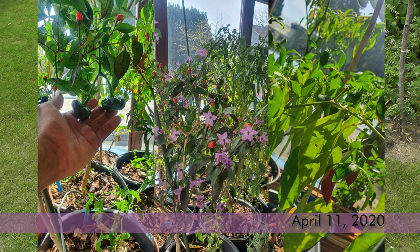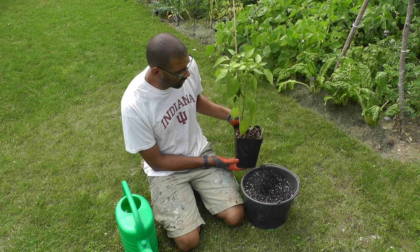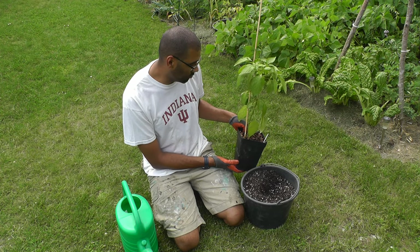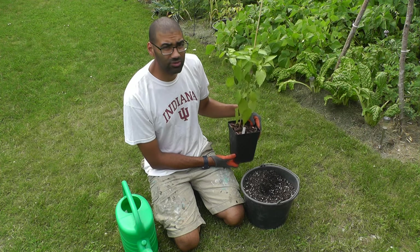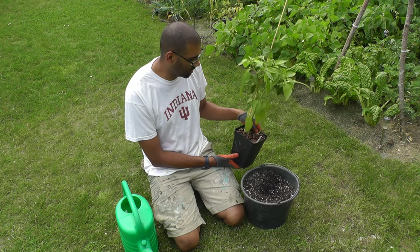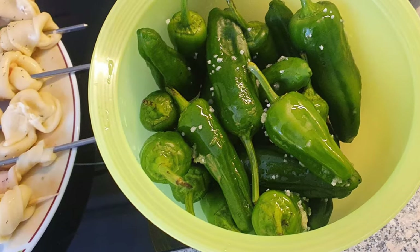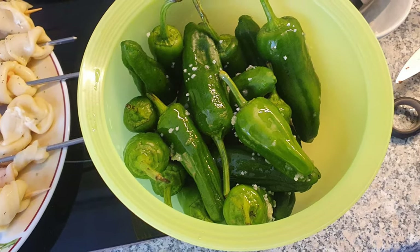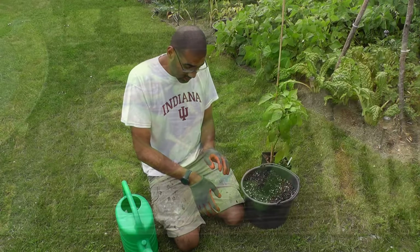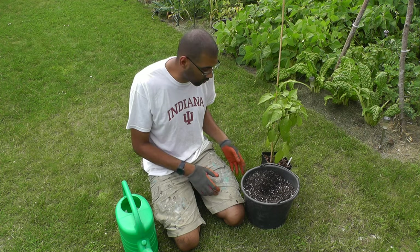I wanted to keep this pepper plant small, because one nice thing I've found with pepper plants is you're able to keep them the size that you want. In books they talk about making a bonsai pepper plant — that's not my thing — but this particular plant is one my girls really like. It's a snack pepper, basically like a small banana pepper. They're great when you pick them and put them on the grill with a little olive oil, salt and pepper. The other plant I had died, so I'm trying to help the one I have produce more.